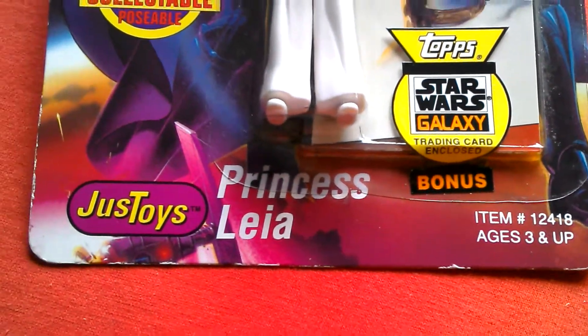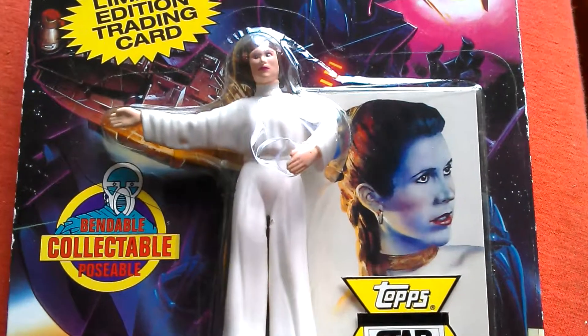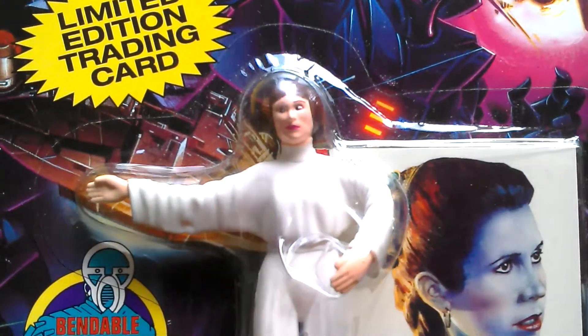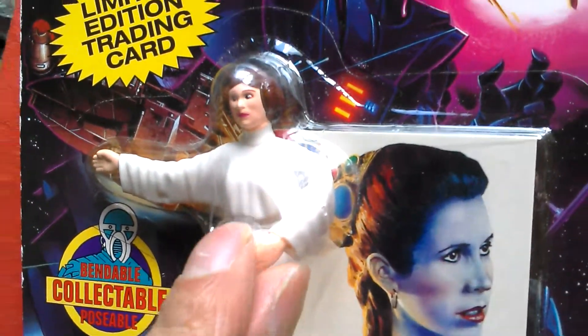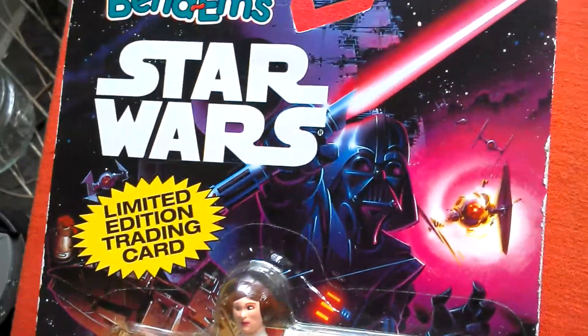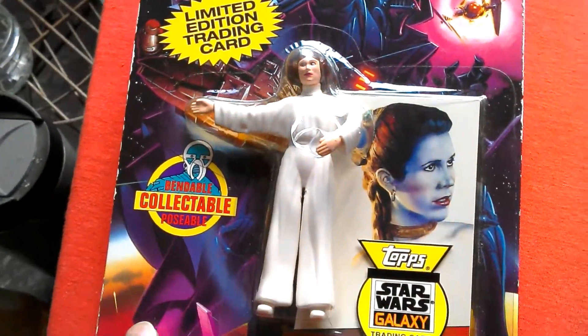Here's the Princess Leia Just Toys bendable figure with the training card she came with. This is her in her A New Hope costume — it's a bendable figure. I'm not sure, it is a bit creased there, but who knows. I bought this back in the day, '93.